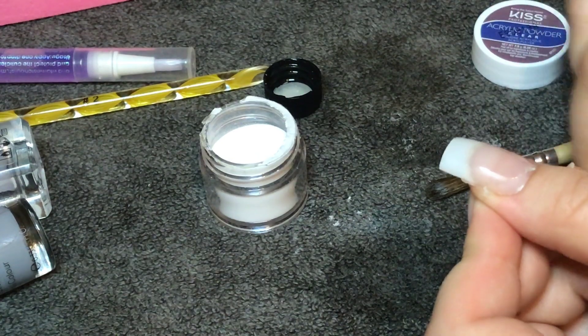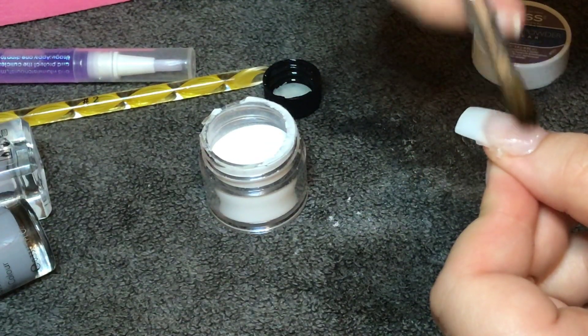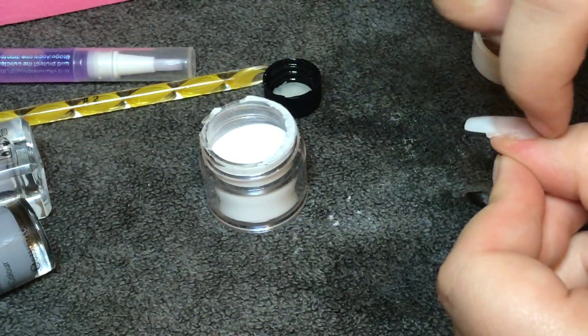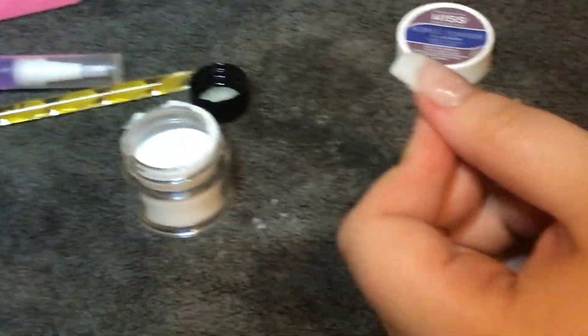So far this acrylic kit is working really well. It doesn't dry too quickly so you've got plenty of time to move things around if you make mistakes. It's also really easy to move around, and the beads when you pick them up aren't too dry or too wet — so far it's a really good product.